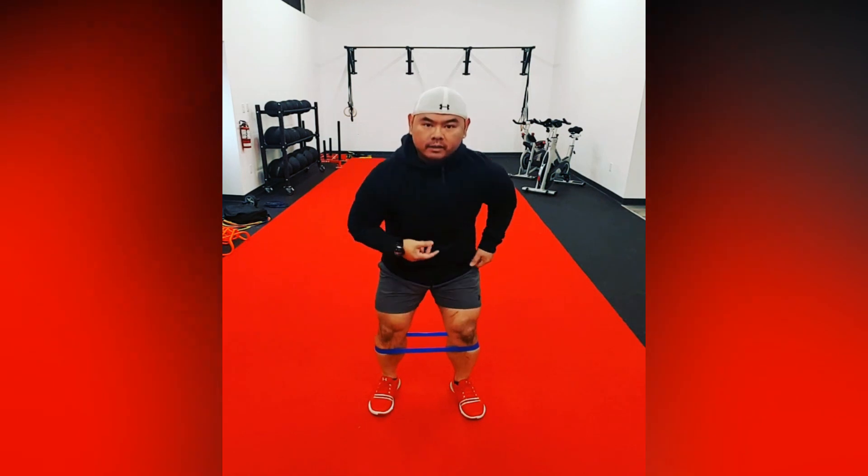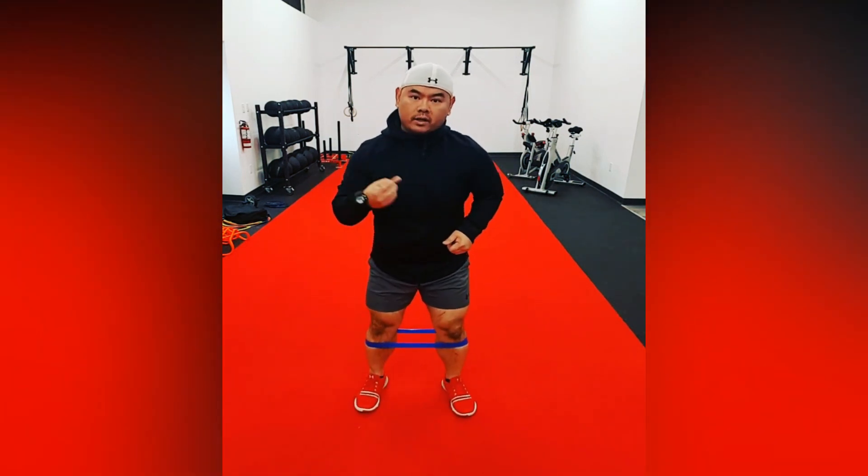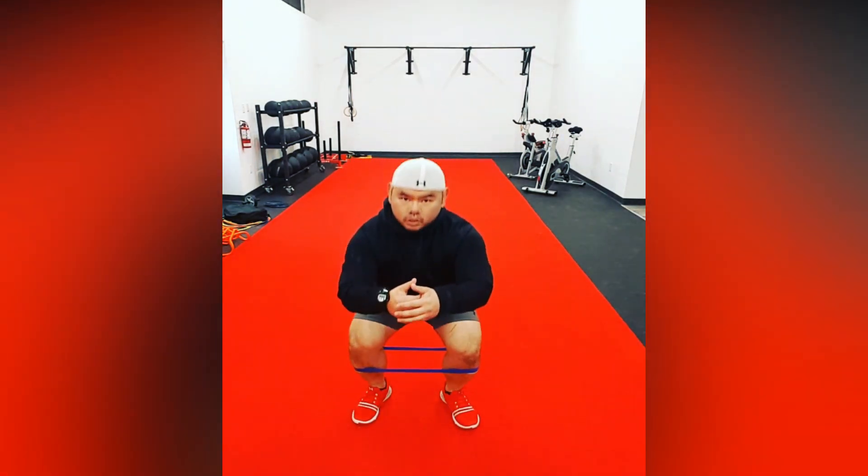Same thing going forward and backwards. So forward — one, two, three, four — that is one. We're going to do 30 of those. So 30 side-to-side, 30 forward and back, and then we're going to be doing 15 bodyweight squats with the mini band, just like this. Squat down, going back up, squat down.